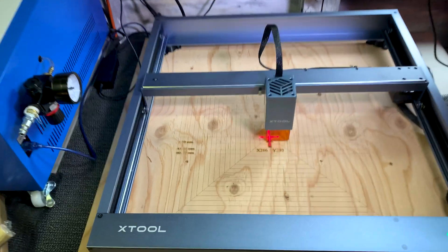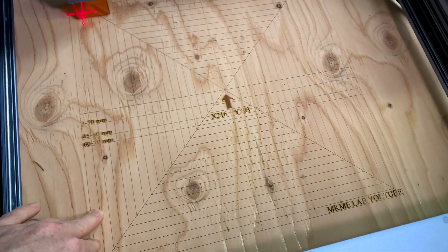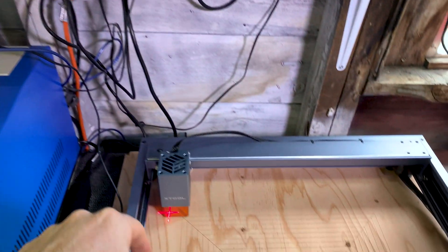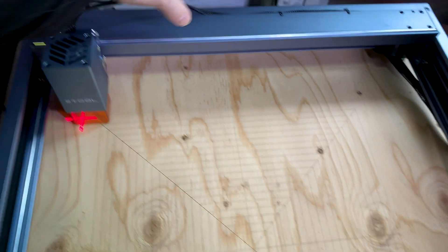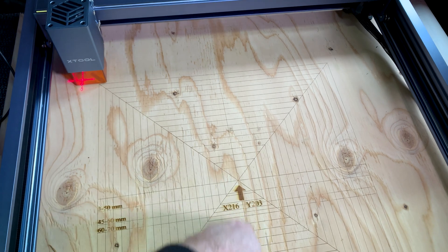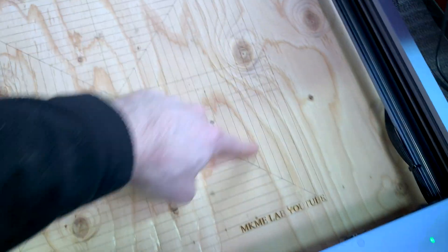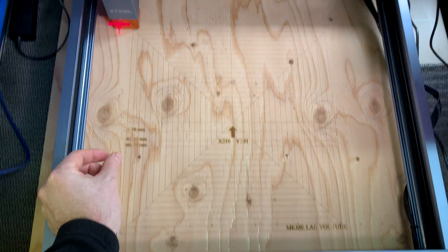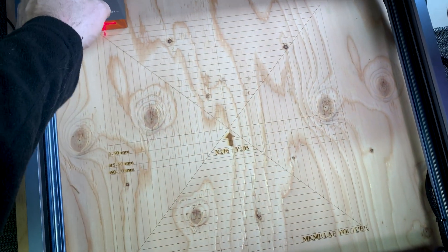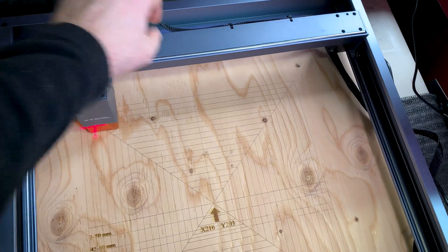Just like that, we have our alignment grid done — turned out pretty awesome, super good actually. I referenced it from the top corner. Even though they've removed the home button from the software — I don't think there are any limit switches — I just referenced it by pushing it into the corner, then down 203 and over 216, and that'll be the center.